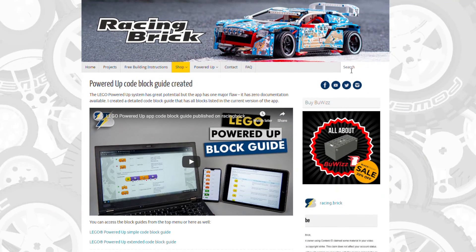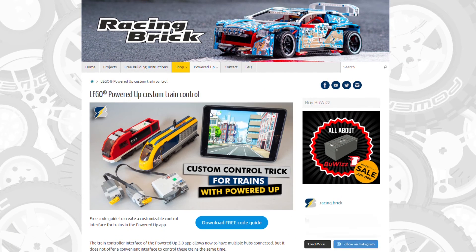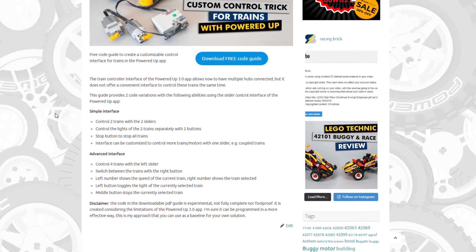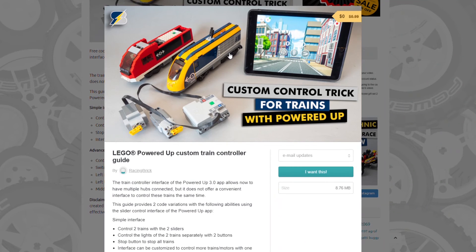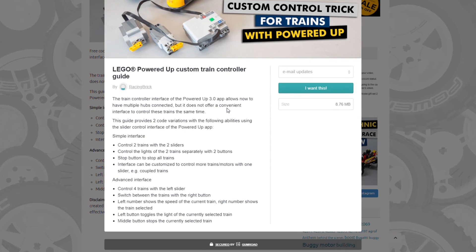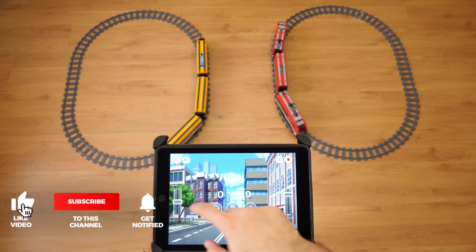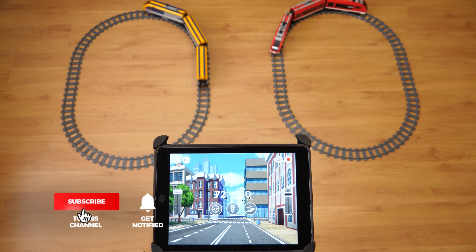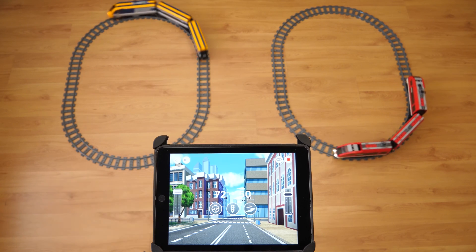I share the code in a PDF on my website for both the simple version, where you can control 2 trains with 2 sliders, and the advanced version, where you can switch between 4 trains and control each of them. I've added some explanation about the blocks in the PDF. Please let me know in the comments if you like this format, or if you need a more detailed guide about the code or the functionalities. If you like this video, please give it a thumbs up. You can also subscribe and tap the notification bell if you want to see more Technic reviews and other LEGO RC videos. See you next time, bye bye!